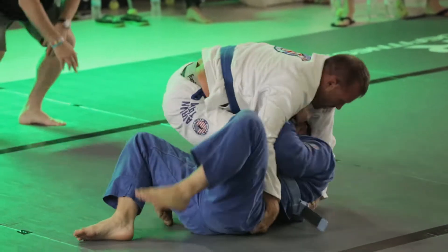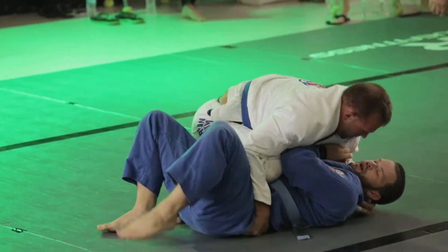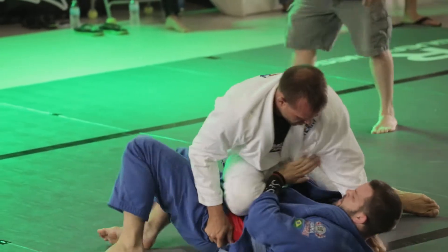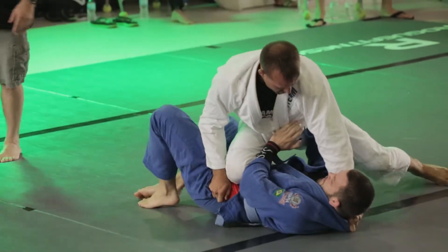Got the pass to side control here, going to knee on belly. Controlling the lapel and the hips there in knee on belly, trying to cook his opponent here.